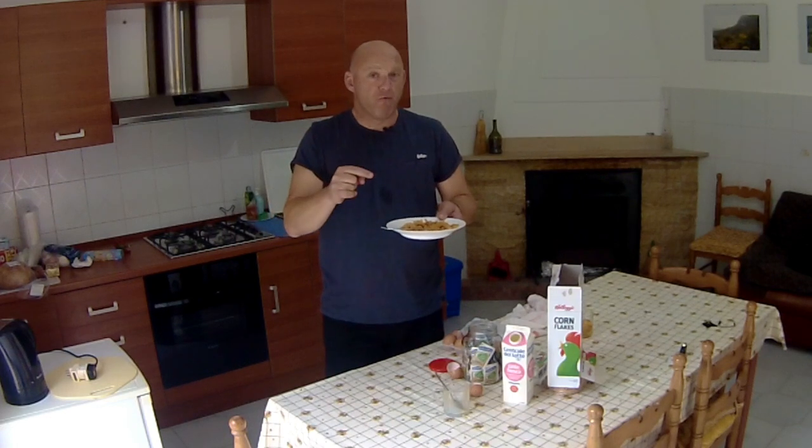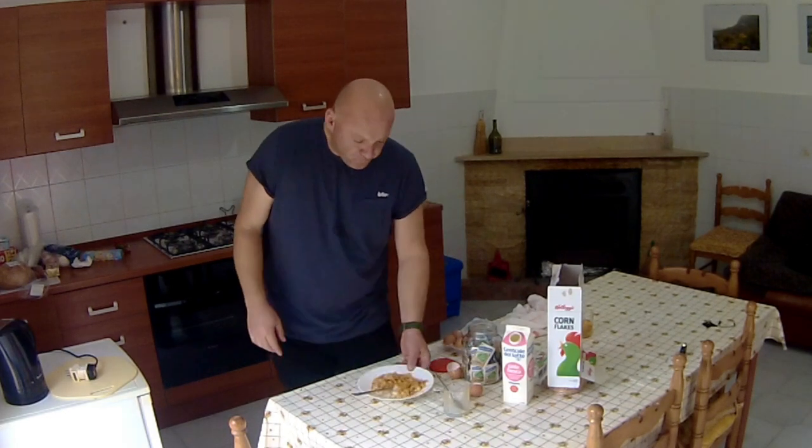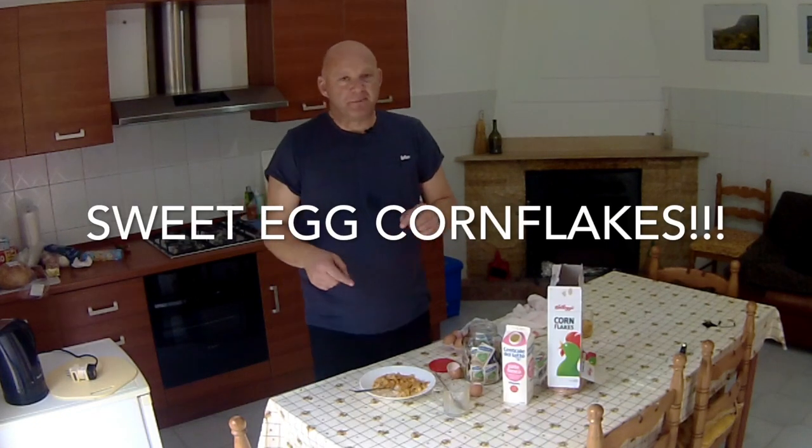I swear on my life, it's just like crunchy nut cornflakes. I promise you. Anyway, so that's sweet egg cornflakes for you.